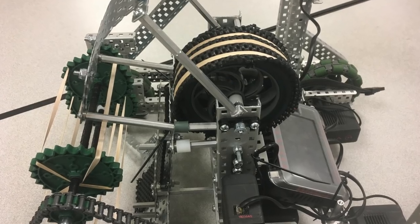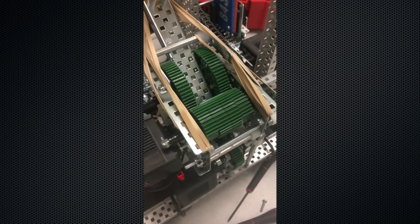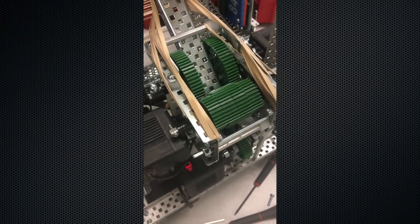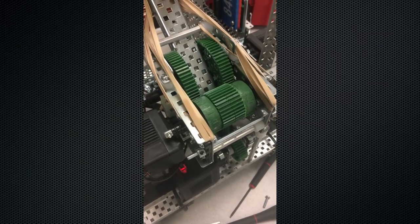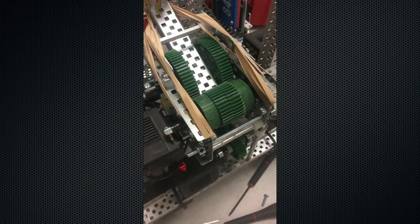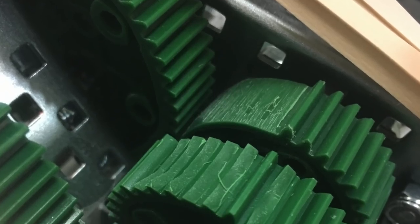The bot started off with a drivetrain taken off of our experimental single flywheel robot, and we added a catapult to this. The gearbox on the catapult was extremely tricky to get right, and we ended up going with a 1 to 3 to 5 gear ratio, which had plenty of power when driven by a 100 RPM motor. We had to go with two gears side by side, otherwise we would shear teeth off, as we did early in the build for this bot.